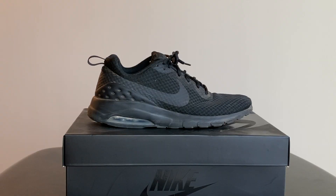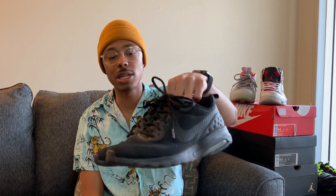Moving on to something a little more basic — these are Air Maxes. I don't know the exact type, but these are just all-black Air Maxes that I got for about $70-75.